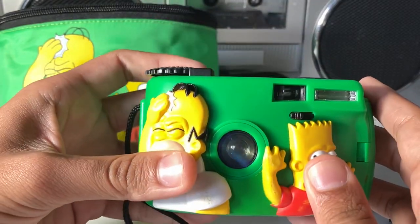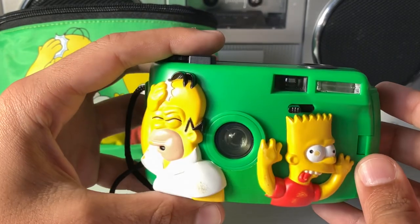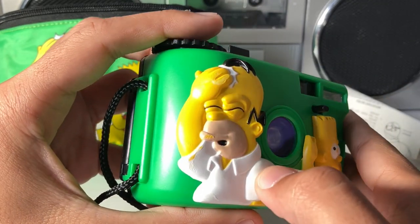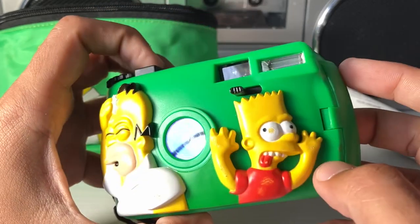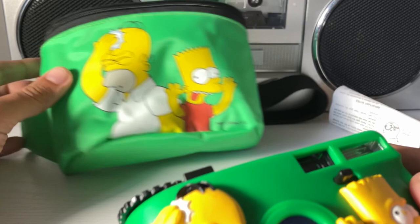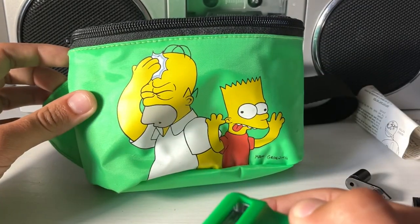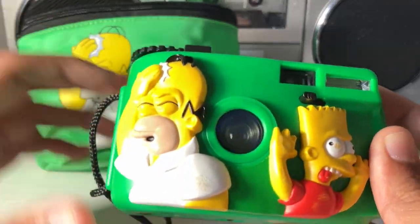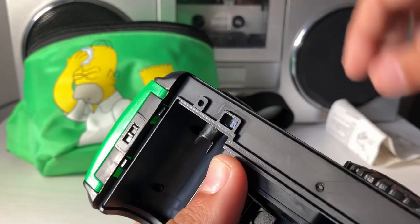As far as cameras go or even specs go, this thing is very simple. It'll produce images probably similar to a disposable camera. It has an image of Homer being disappointed in Bart, and Bart there making a very silly face. The camera has some wear and tear but this is what it's supposed to look like originally. These two items came paired together — the bum bag and the camera, or what we call it here in the states, a fanny pack. You can tell by its bright colors and just oblong shape that this was meant for kids.